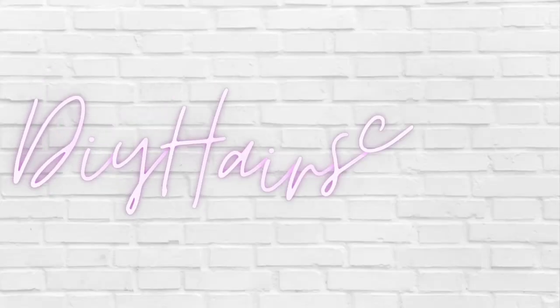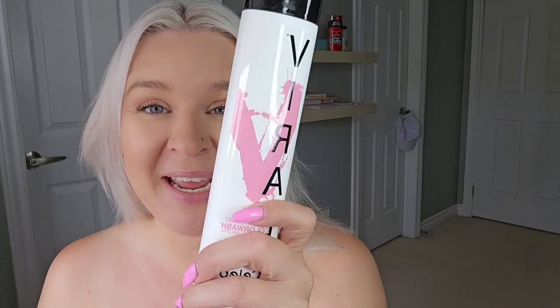We are going to put pink in my hair today. Hi guys and welcome to DIY hair school — just joking, we're not going to ruin my hair. I'm going to show you the way that I like to put a little splash of color in my hair that is super temporary and always washes out completely for me.